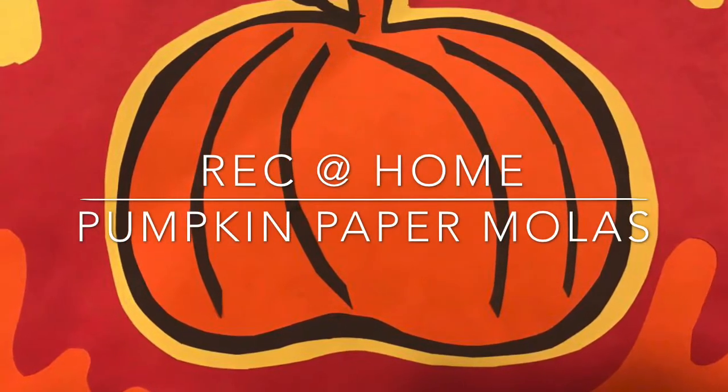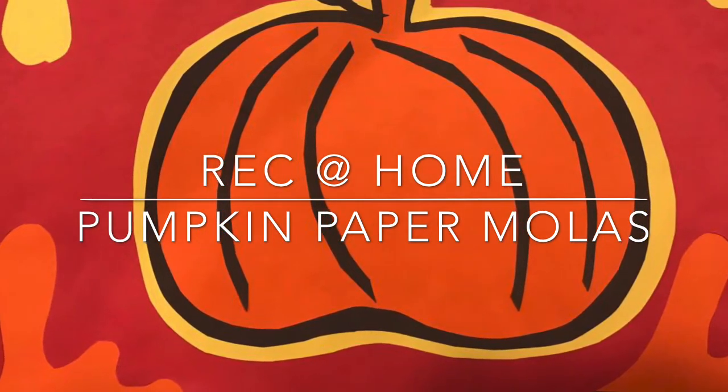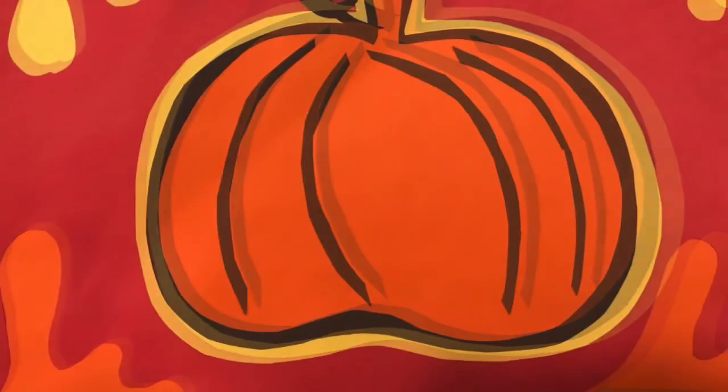Welcome to Wreck-It Home! Hi friends, my name is Miss Liz. Thanks for joining me for art today. It's October and finally autumn, so we're going to be working on a pumpkin project today. It is also National Hispanic Heritage Month, so our project is going to be paper molas.